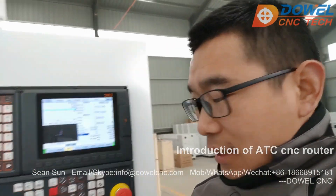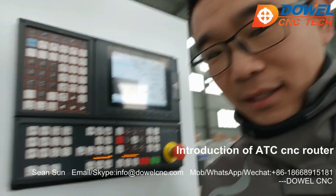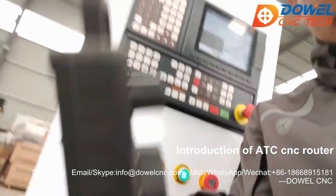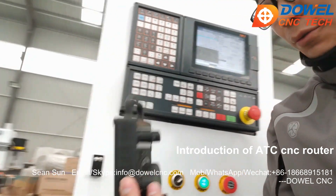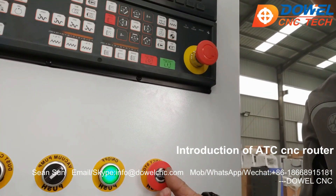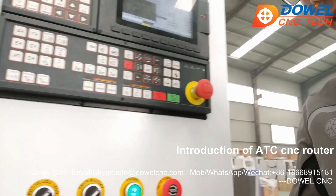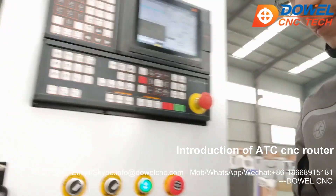Let me show you the control system from Taiwan. This control system comes with a hand wheel — you can use this hand wheel to control the X axis, the Y axis, and the speed. This is the emergency stop switch. And for the vacuum pump and dust collector, you can all control them from this cabinet. It's very easy.